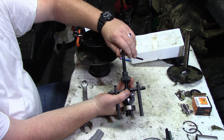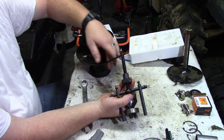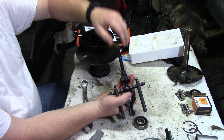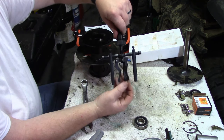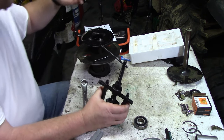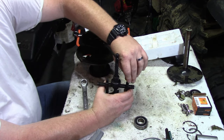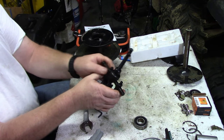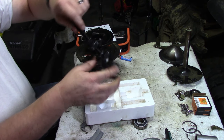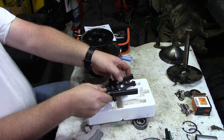To release the bearing, go counterclockwise while holding the jaw assembly — the bearing falls off. Make sure everything is still working, then come back, loosen up your legs, and put the tool back together — you don't even have to have the legs too tight.